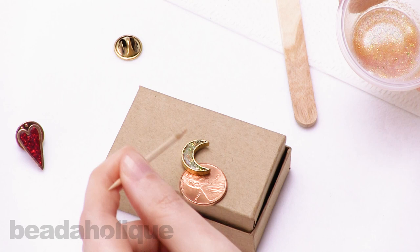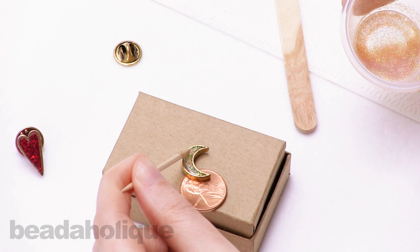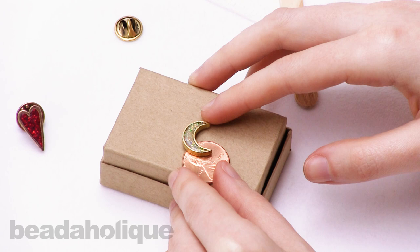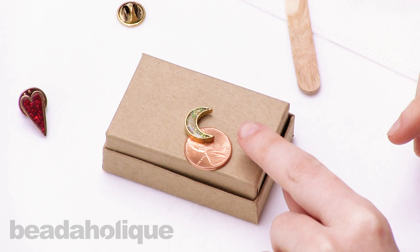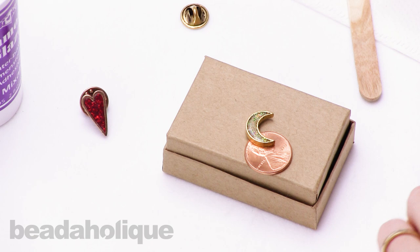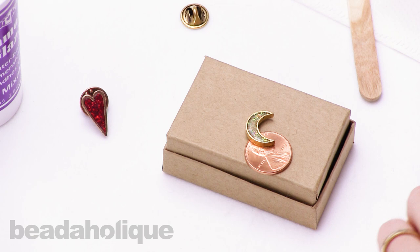That about does it for the second coat — maybe a little more at the top. Now let this dry for the rest of the day to be sure it all seals in together. The diamond glaze is going to really seal the glitter in there — you can touch or even scratch the surface and you're not going to have any glitter flaking off, so it's a great solid glitter paint. That is how to make a glitter paint with diamond glaze and fill a bezel to make a pin. You can find all of these supplies at Beadaholique.com.